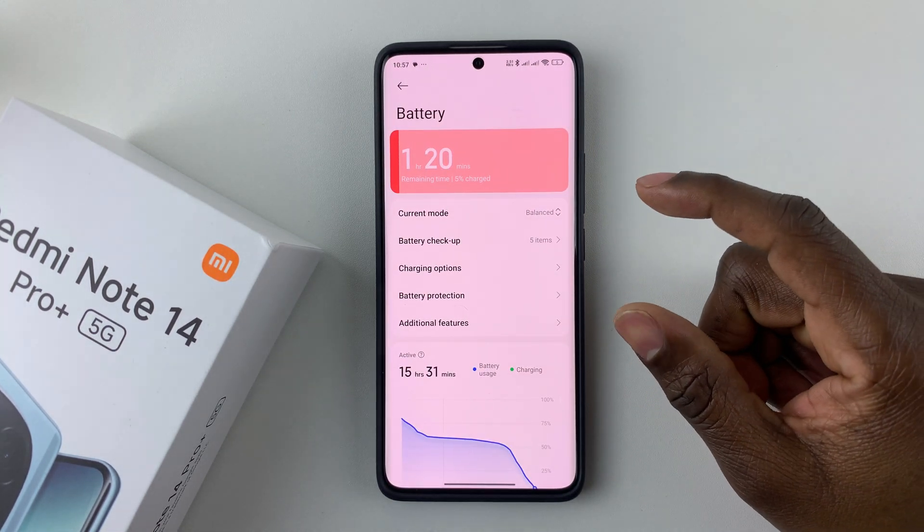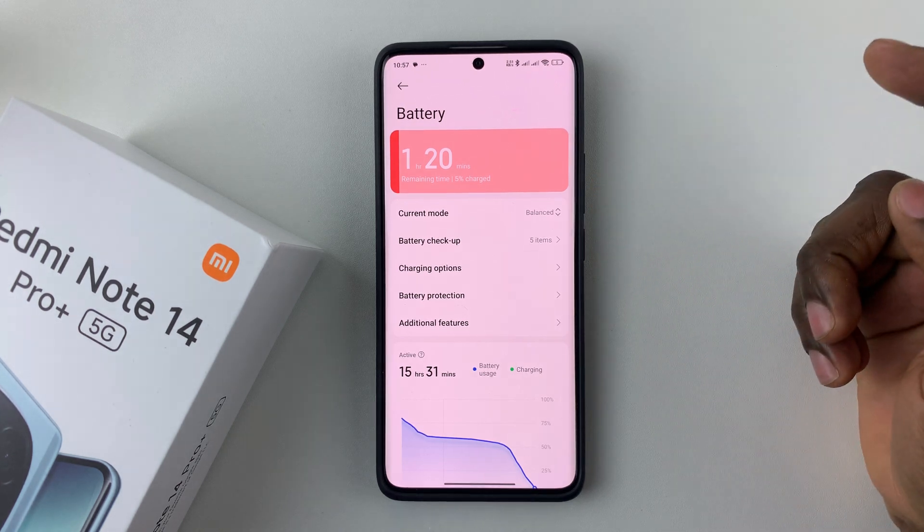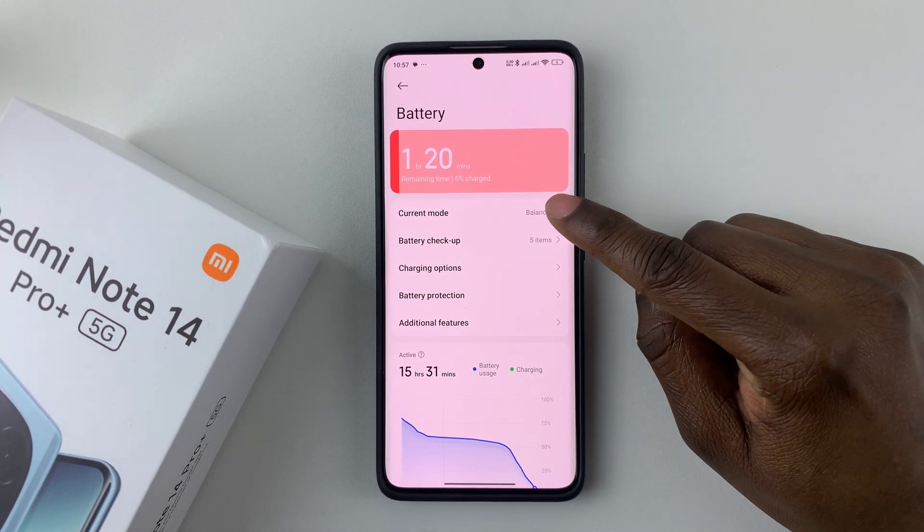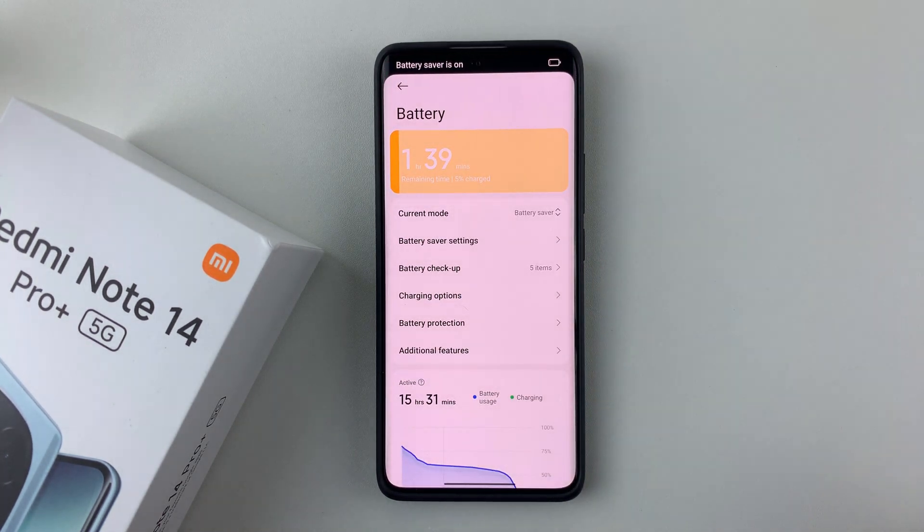Before you can enable that feature, you have to enable the Battery Saver mode on your device. To do that, simply tap on the option Current Mode and then select Battery Saver.